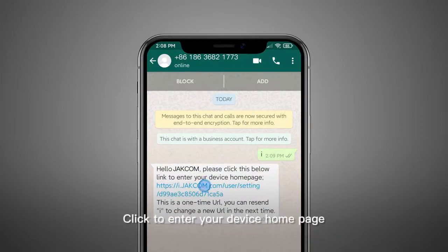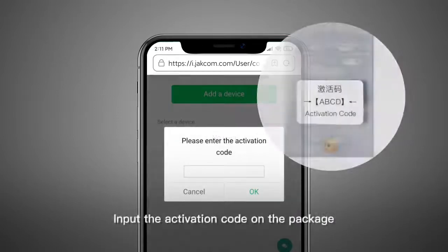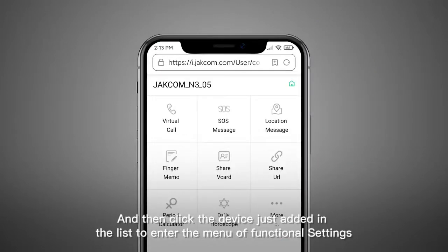Click to enter your device homepage, then click the Add Device button. Input the activation code on the plastic back of the chip, and then click the device just added in the list to enter the menu of Functional Settings.